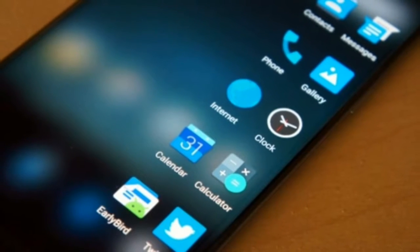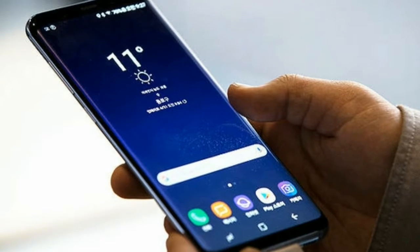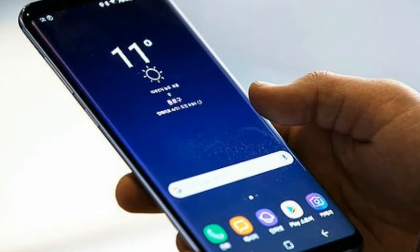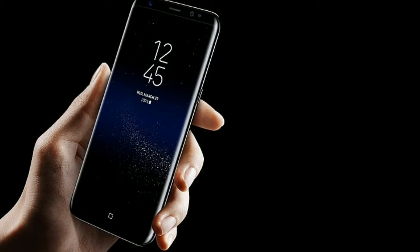You can choose one of four colors, including the new standout lilac purple. Other S9 color options at launch include midnight black and coral blue. In the US, UK, and Europe, there's also a titanium gray hue coming to other so far unspecified countries, according to Samsung.